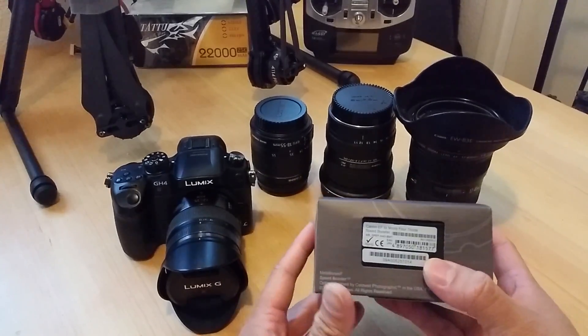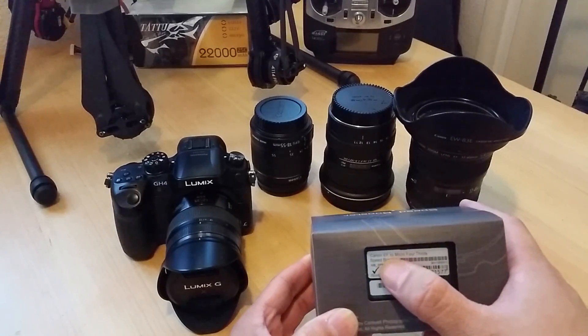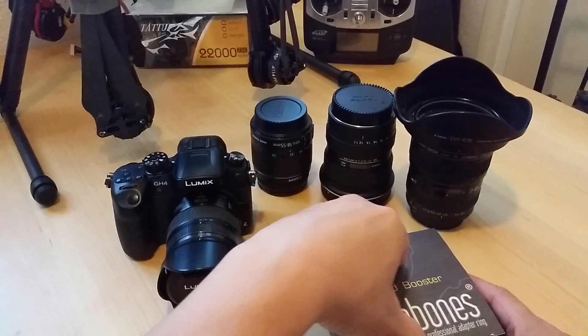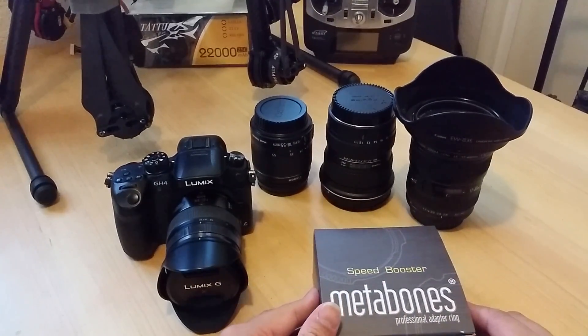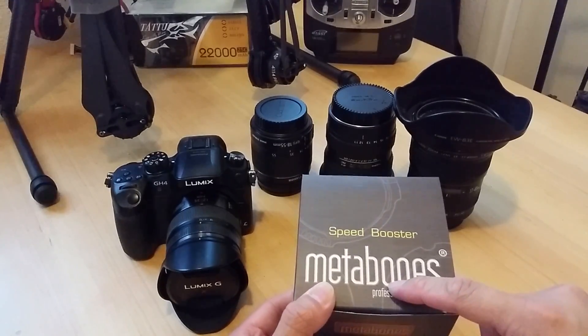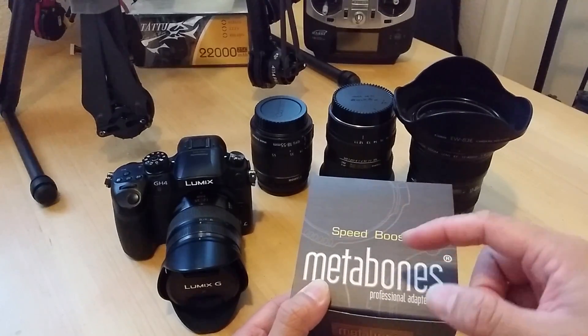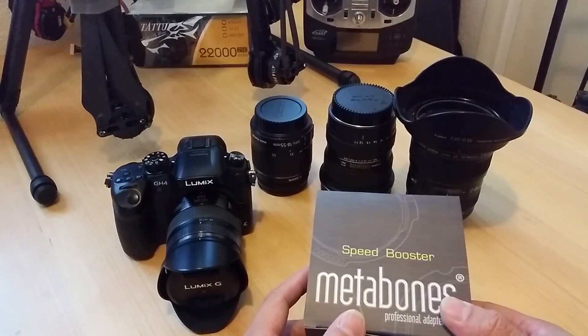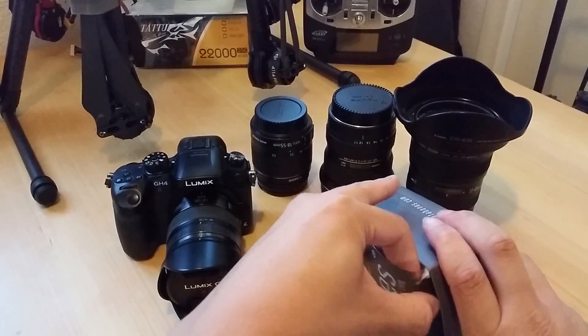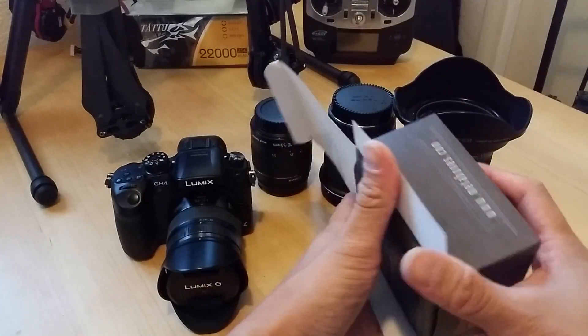You can see a nice box, nice presentation. On the back it even says 'Canon EF to micro four thirds adapter.' It actually came inside with bubble wrap, inside one of their Metabones boxes, also wrapped and packed inside another FedEx Express box — so very nice, came well protected, no damage at all. Let me take it out and show you guys how it comes inside this box.